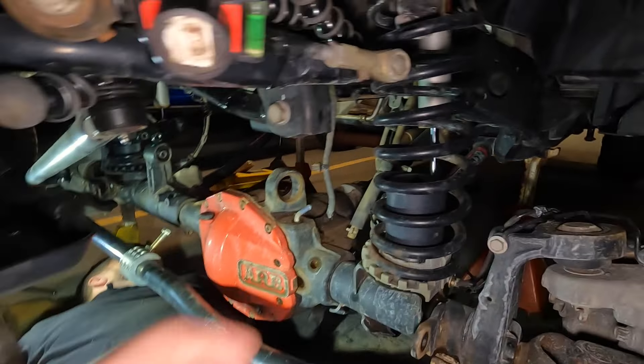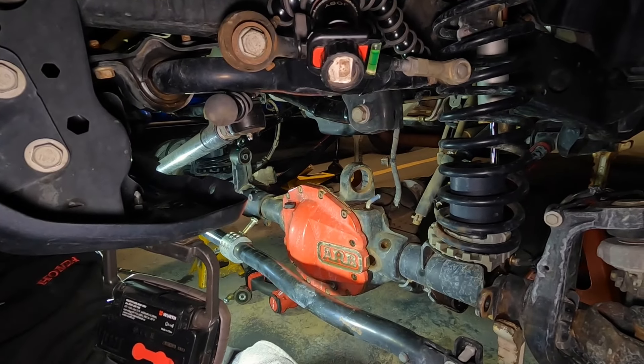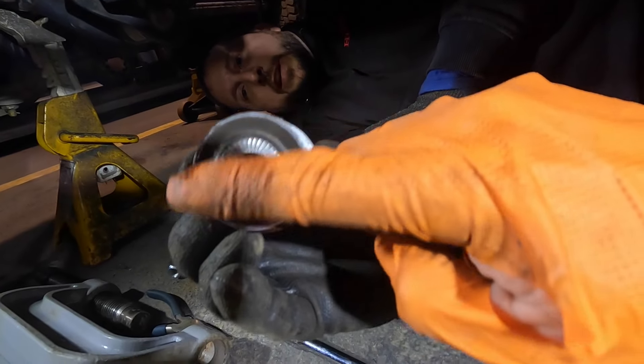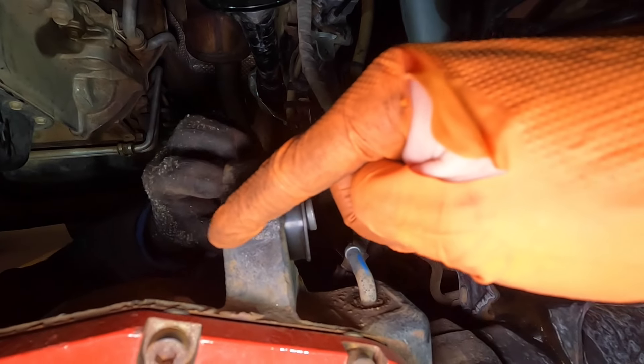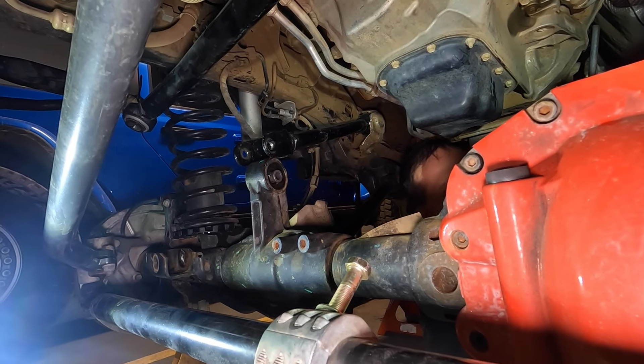The driver's side came out a lot easier because this side is a lot thinner. Sean manhandled that himself in about two minutes. The crush sleeve isn't centered anymore because the rubber is all worn on the inside. There's the new one — she went in a lot easier than the other side because of how deep the housing is. Both are now seated; only thing left is to bolt everything back in.